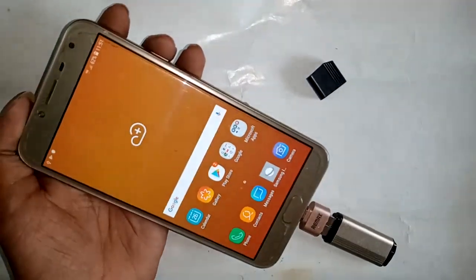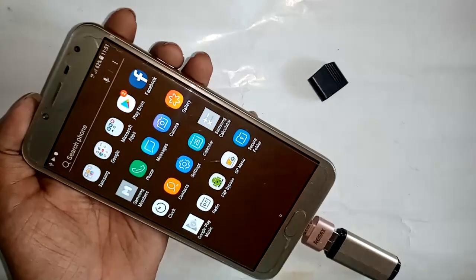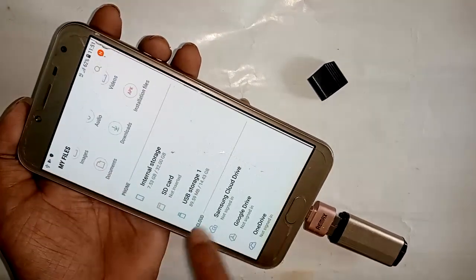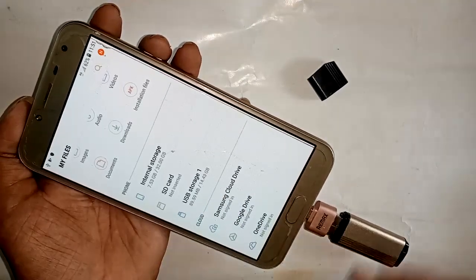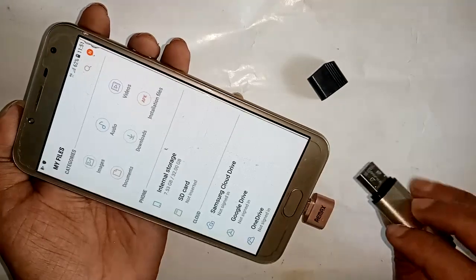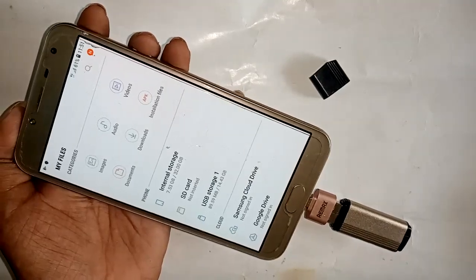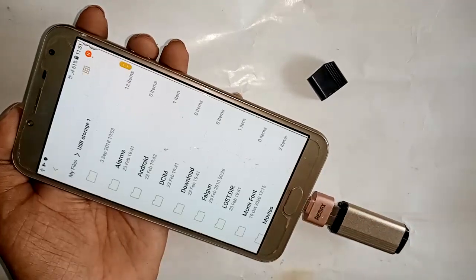Pull up and you will see the Samsung option. Press the Samsung option, then go to My Files. Scroll down and you will see a USB Storage option — this is where the OTG pen drive files are stored.